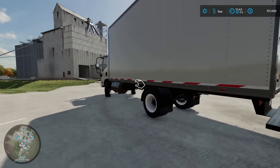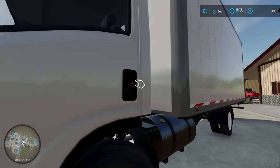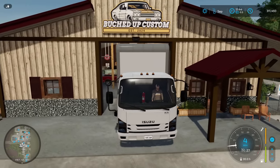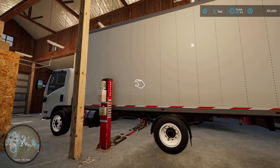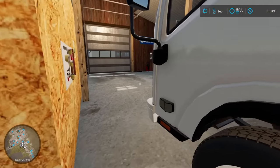Bringing the Isuzu inside the shop, the overview of this project is as simple as it gets. This truck is going to have the box taken off, we'll be chopping the frame, rerouting electrical as well as any other major mechanical components, and we'll be installing a set of Alcoa wheels and a Ford Super Duty bed.